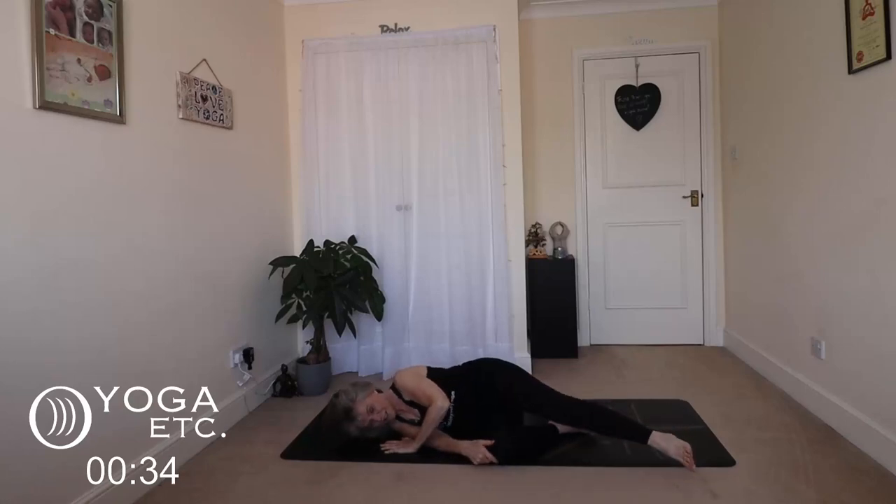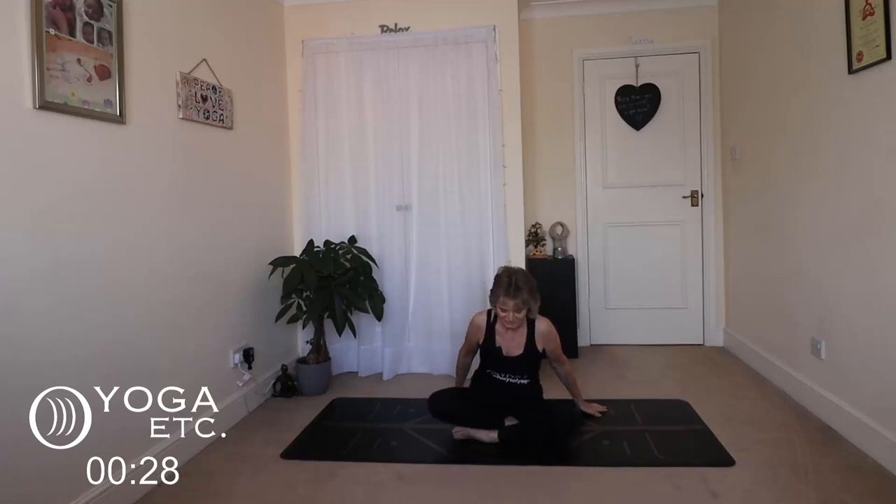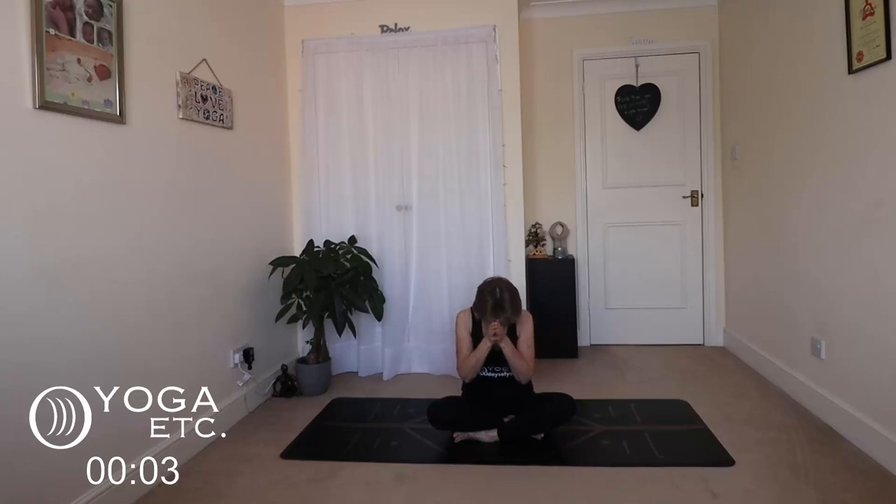Very slowly and gently lift yourself up into a comfortable seated position. Open your eyes and we'll just take a nice cleansing breath — bring those hands together at your heart. We're going to take a big breath in through the nose and out through the mouth. Inhale... and exhale. Namaste. That was our session for today focusing on the hips and the lower back. Remember, there is a little affirmation: 'I release and let go with ease.'